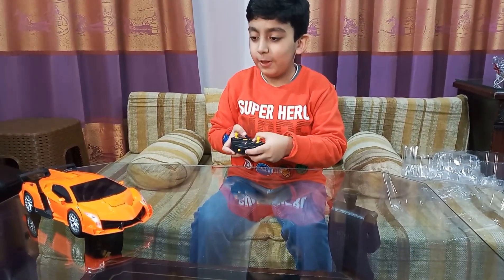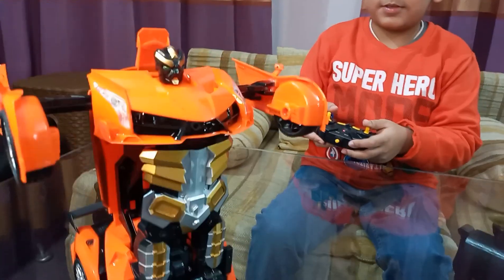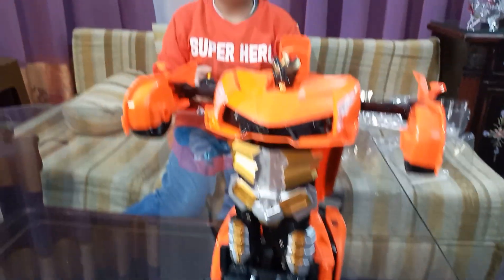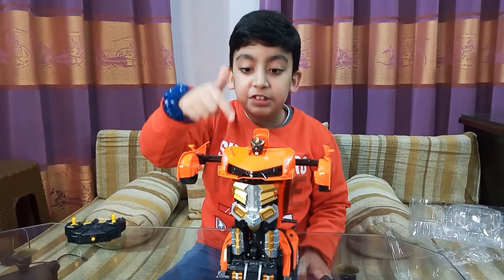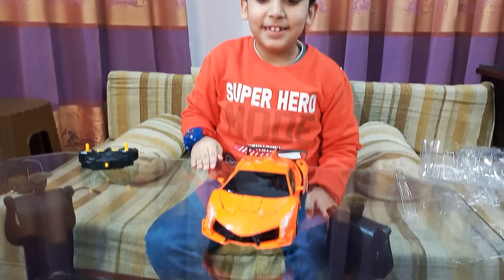Whoa! Be careful. Transform! Go! Wow! It's so cool! I have the remote on my side but I'm not going to use it. I'm going to use my hand to sense it to transform into a car. Watch! Told you! See?